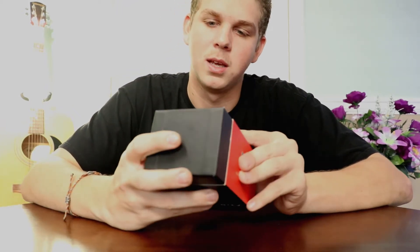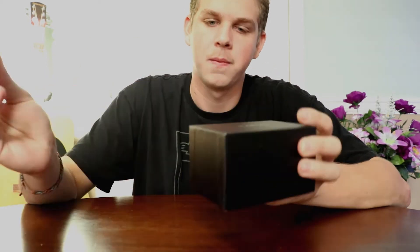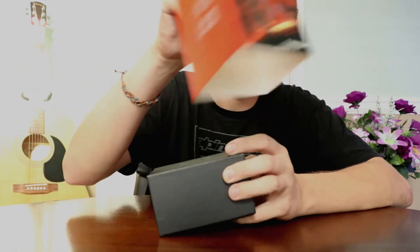Welcome back to Blackbird Vapor Tutorials. Today we'll show you how to use, review, and unbox the Smok T-Priv.